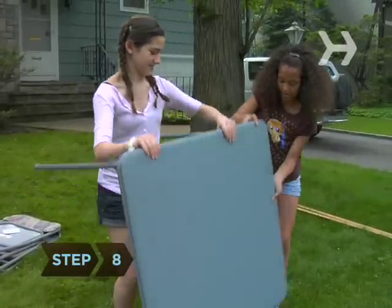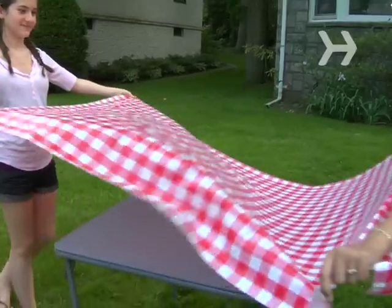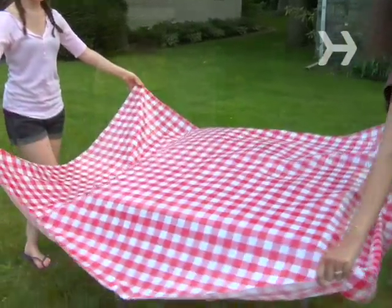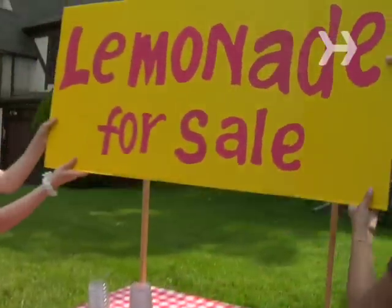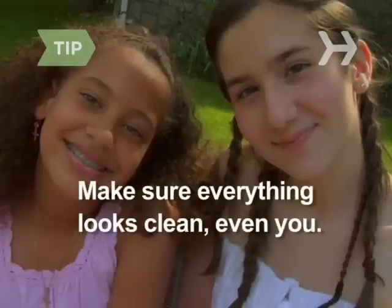Step 8. Set up your table. You can use a folding table or some milk crates with boards on top. On top of this, set a clean tablecloth and lots of cups. Hang or prop up your sign. Make sure everything looks clean—the cups, table, pitcher, and even you.